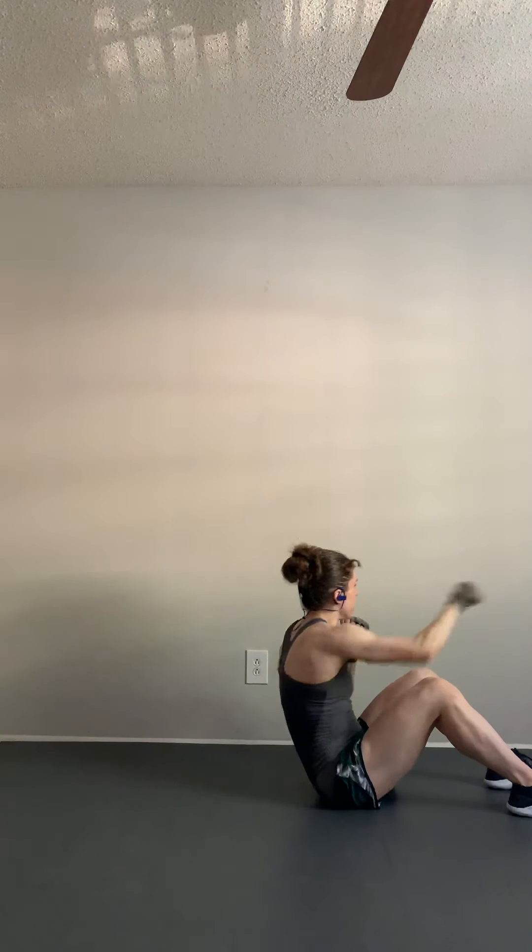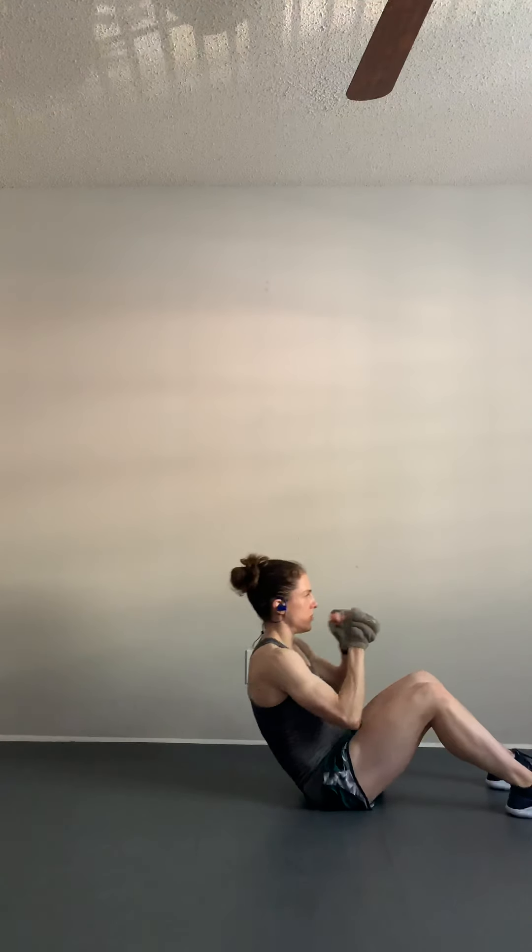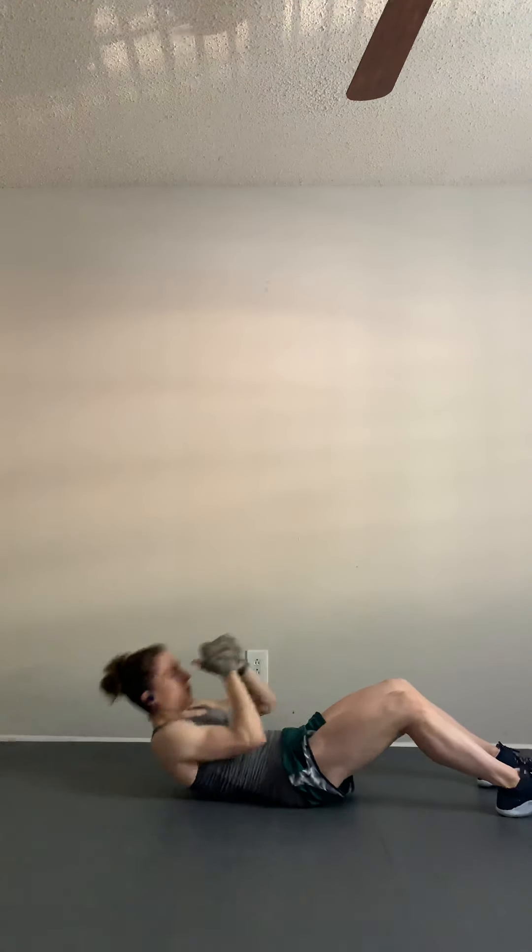Breathing — try to engage your core the entire time, guys. Try to keep your feet planted on the ground as much as possible. It's a nice way to warm up your core. You've got about eight seconds left. Give me one more!